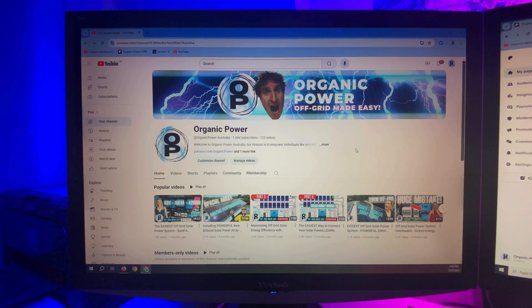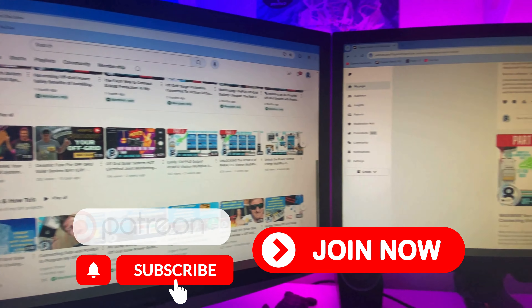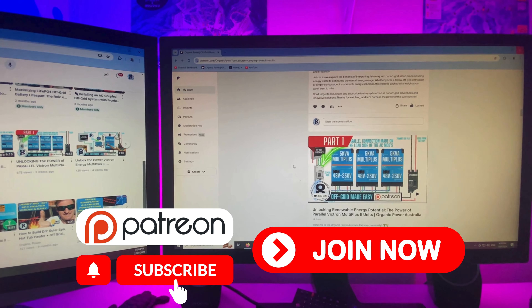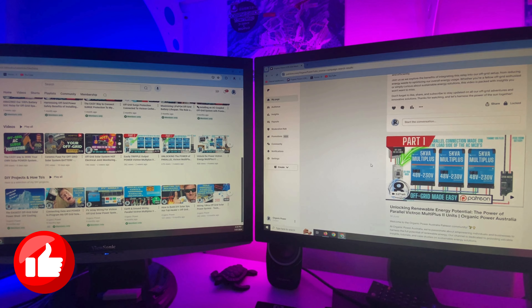Make sure you check out the rest of the channel, either on YouTube or over on Patreon. Become a member on either of the platforms and you'll get unlimited access to all of the members-only content. Also make sure you like and subscribe to these videos — that way the information gets spread to a larger audience and grows the off-grid community.